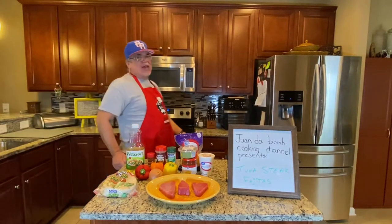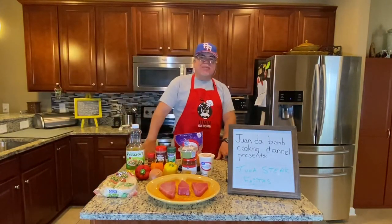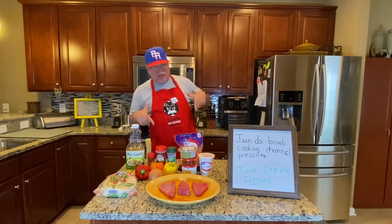What's up? Hey, welcome to the Wanda Bomb Cooking Channel. I'm Wanda Bomb.